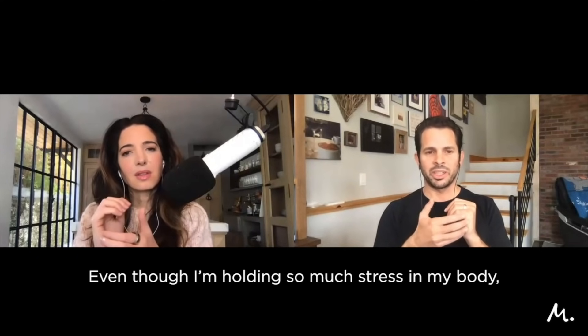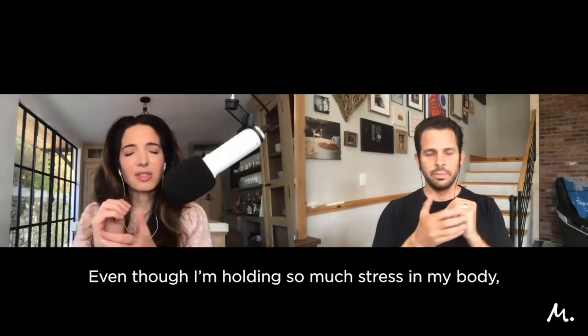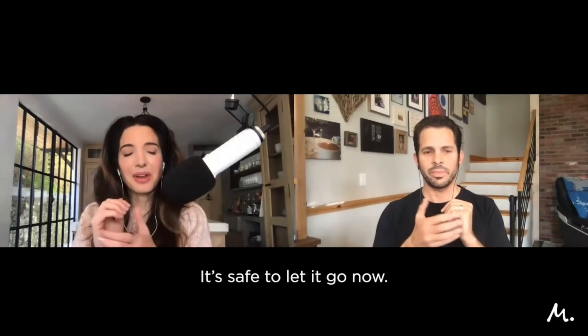And one more time, still tapping on the side of the hand — even though I'm holding so much stress in my body, it's safe to let it go now.